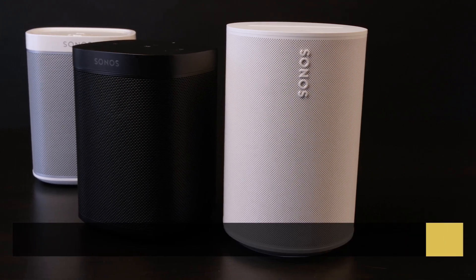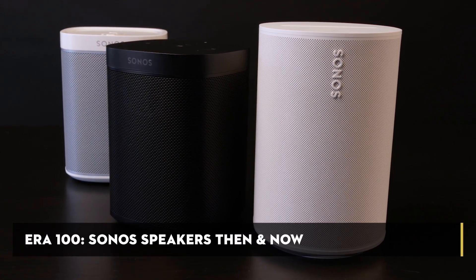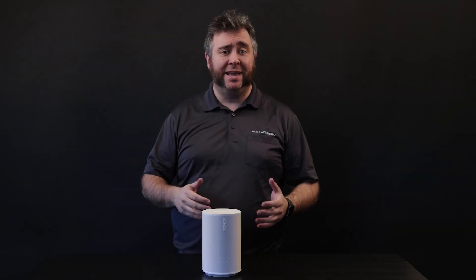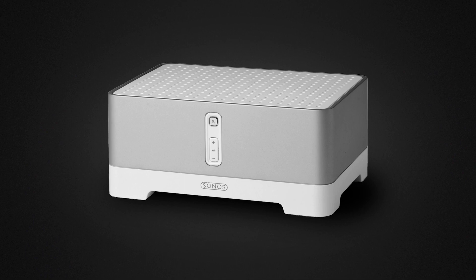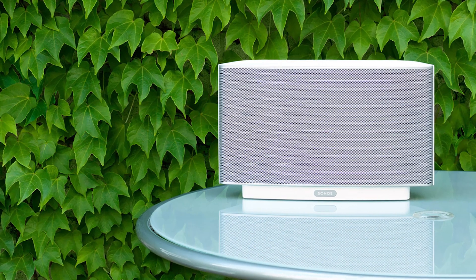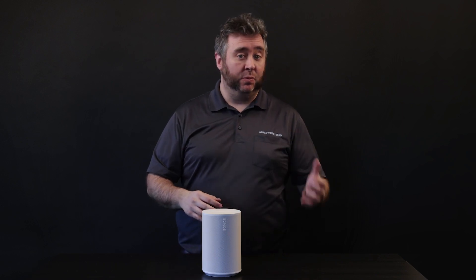So how did we get here to this new era of Sonos speakers? Sonos was founded in 2002 with a mission to help music lovers play any song anywhere in their homes. They had a long way to go before the technology even existed to make that dream a reality. Their first release, the ZP100, was one of the first streaming amplifiers, which came out in 2005. Sonos didn't release an all-in-one speaker until the Play 5 in 2009, which led to the Play 3 in 2011 and then the Play 1 in 2013.